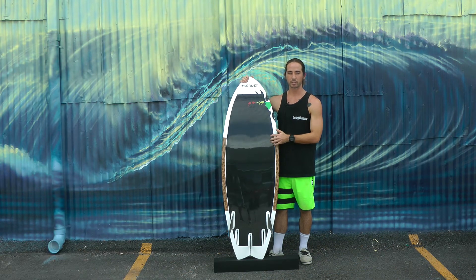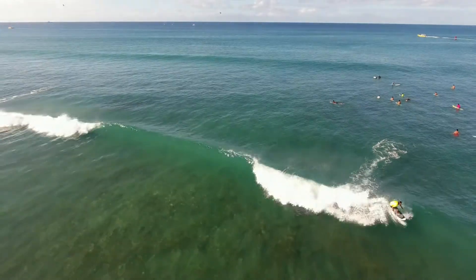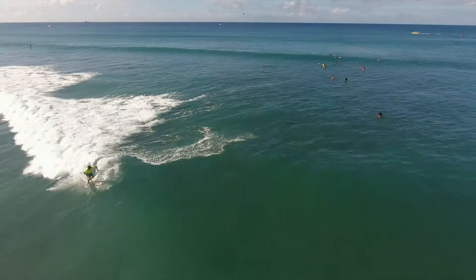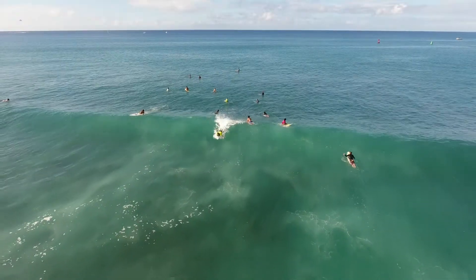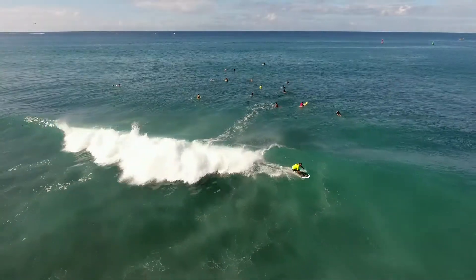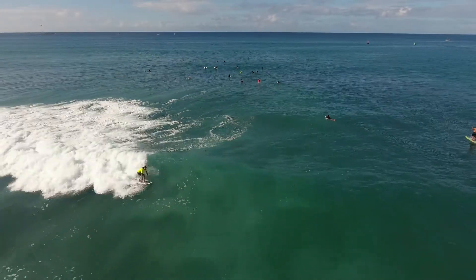One day Rob offered to sit down and design a board with me to figure out what's going to be the best shape for how I use it and where I surf it. And this is essentially what we came up with. This is kind of similar to the Blue Planet fish models that we offer, but it's a slightly smaller version — 5 feet 2 inches long, 20 inches wide, and 2 and 3 eighths of an inch thick.